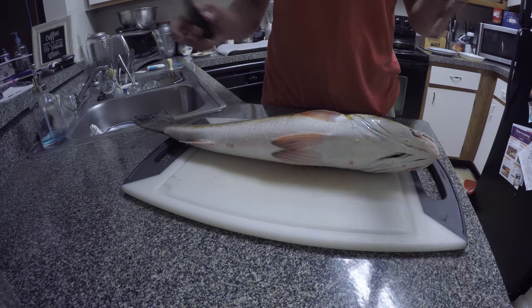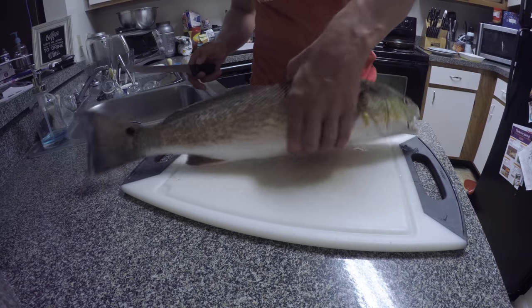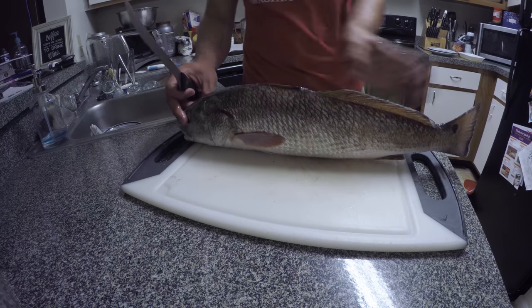Alright guys, what's going on? Welcome back. If you watched my last video, you know that I caught two 21-inch reds. That's what we're going to do right now — we're going to fillet these bad boys up.